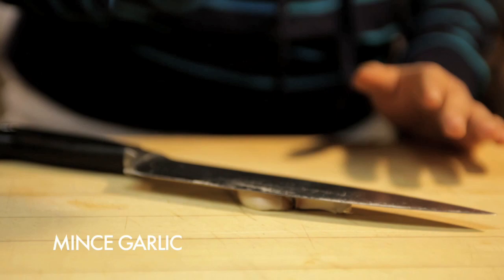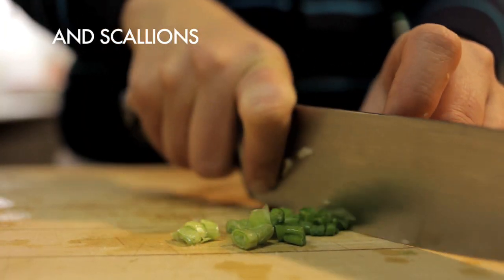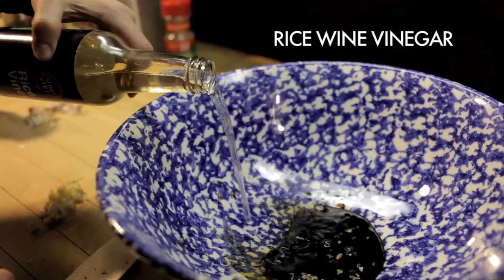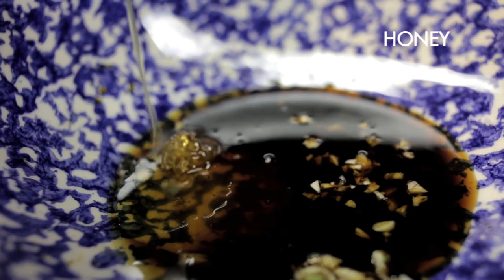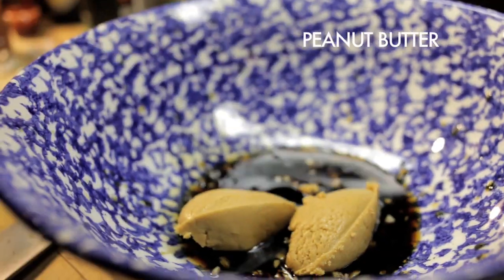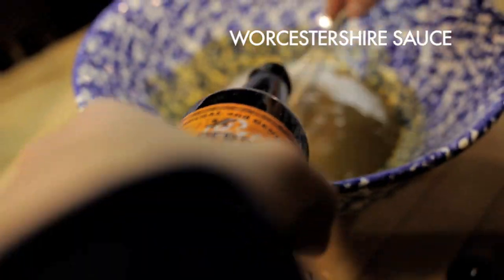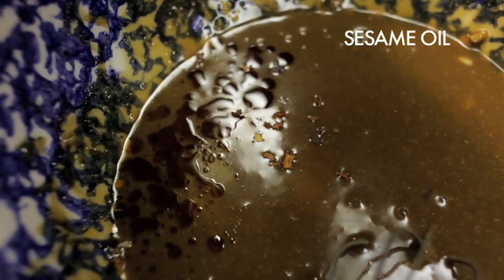Mince up about two cloves of garlic and about a quarter cup of scallions. In a large bowl, combine a teaspoon of minced garlic, a quarter cup of soy sauce, a quarter cup of rice wine vinegar, and about half a teaspoon of honey. Add four tablespoons of your homemade peanut butter, two teaspoons of hot chili sesame oil, a half teaspoon of Worcestershire sauce, a few shakes of hot pepper flakes, and a teaspoon of sesame oil. Mix this all together with a whisk, taste, adjust the seasoning, and set it aside.